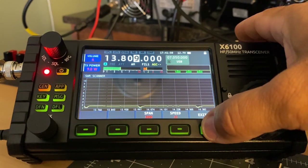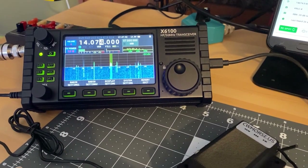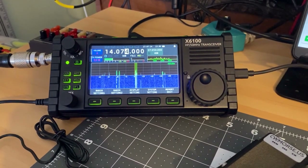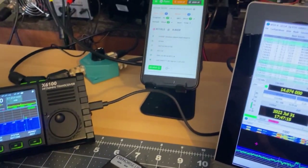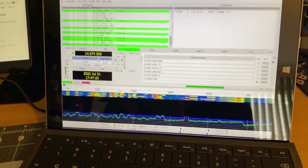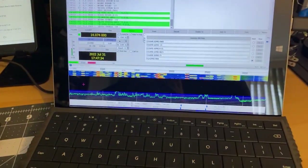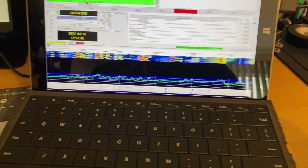We are on FT8, 20 meters. I'm using a LiFePO4 battery — about 12 amp hours — and I'm hooked up to an off-center fed dipole antenna in an inverted-V format in my backyard, about 30 feet in the air. I live in a fairly built-up area but I usually get out pretty well. We're looking at the POTA app and seeing various POTA activators. Notice I'm in USB here — I don't use USB-D as it has shown problems in the past, so I just use USB and it works fine.